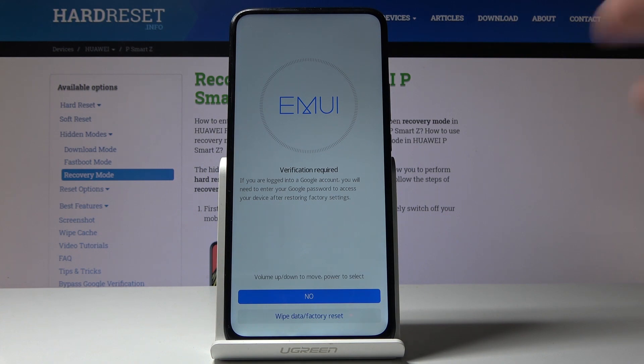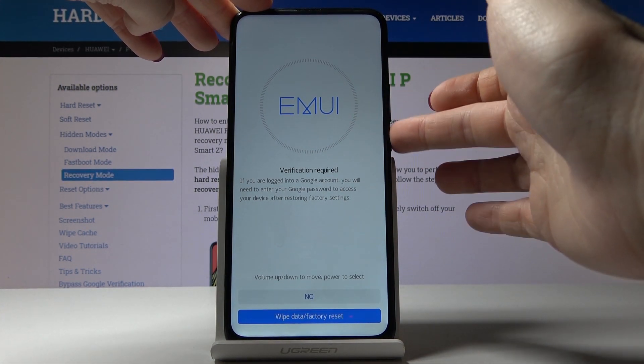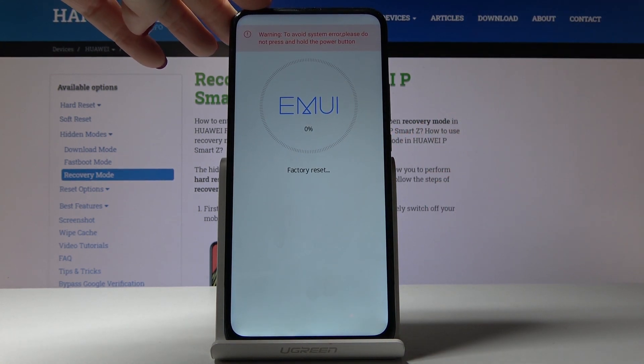Now you have to confirm it one more time — select wipe data by using the volume down key and tap on the power key to select it.